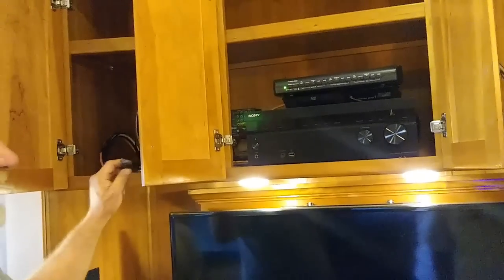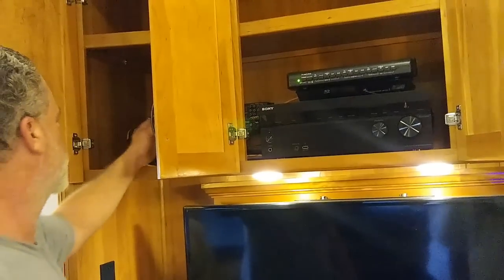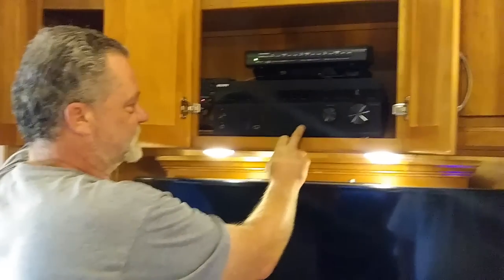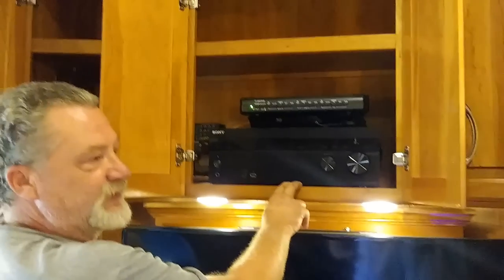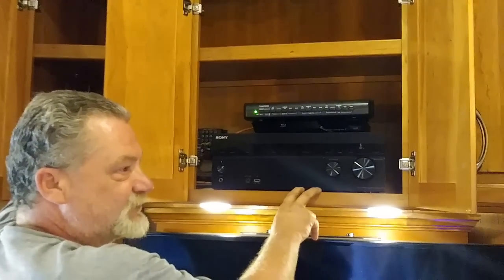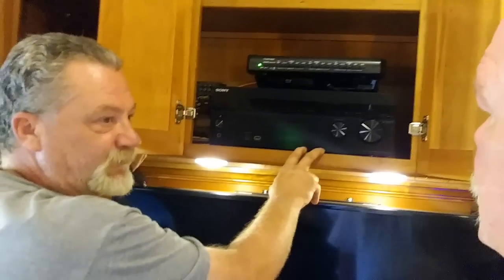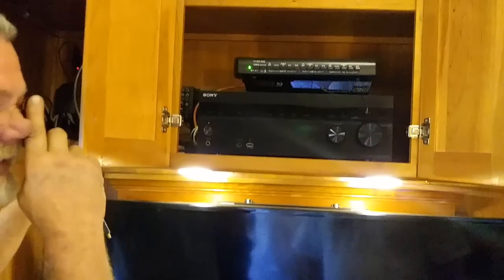So when you get your satellite now, they've already done this, so you don't have to mess with that if you don't want to. The part about hooking the satellite box to this is once it's hooked to this, you're 5.1. So right now if you use this, you're not going to have satellite in 5.1. It'll just be what the TV sees.